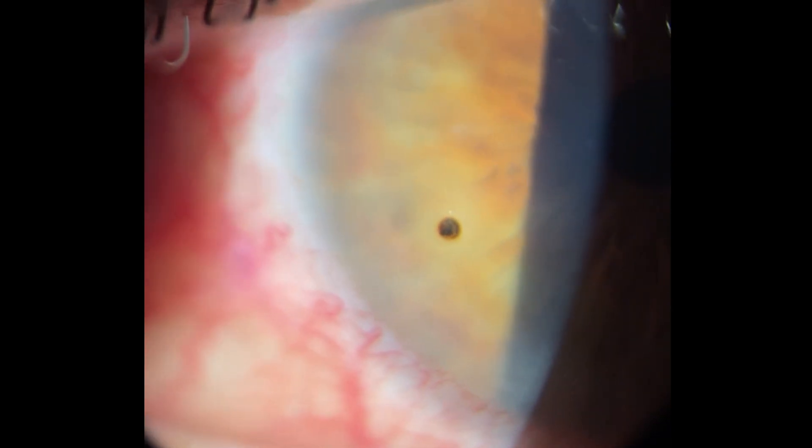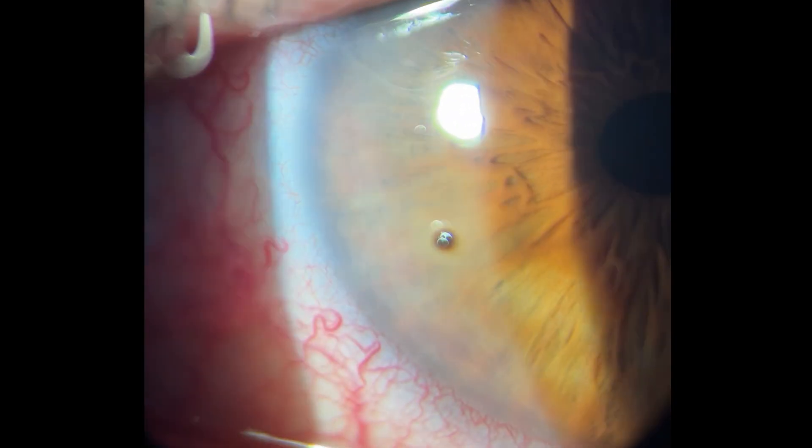As for follow-up: if the foreign body is in the central corneal area — in the visual axis or pupil area — I would definitely see them again, as they can develop scars that you could potentially prevent with steroids. If the foreign body is far in the periphery and unlikely to cause visual symptoms, I instruct the patient that pain and symptoms should be completely gone within two to three days, and have them come back only if that is not the case.